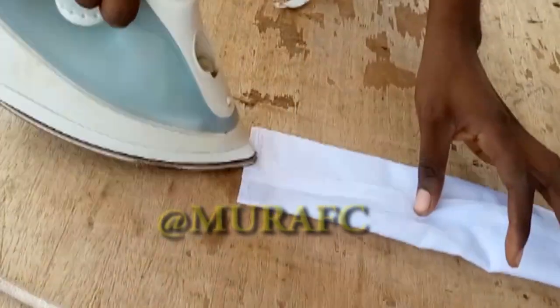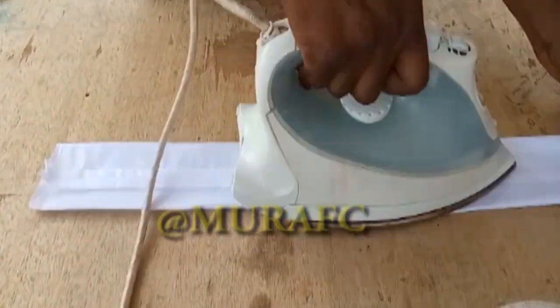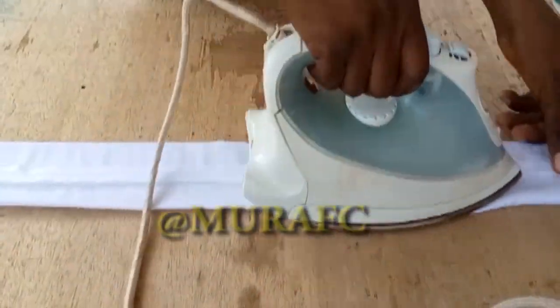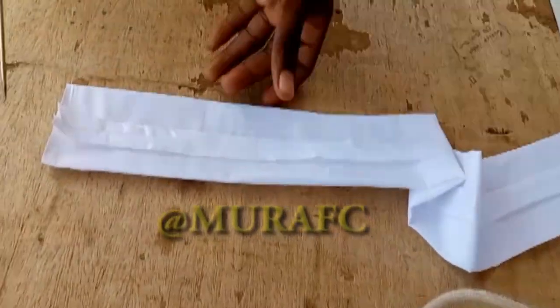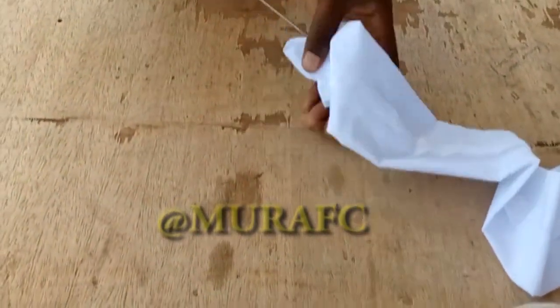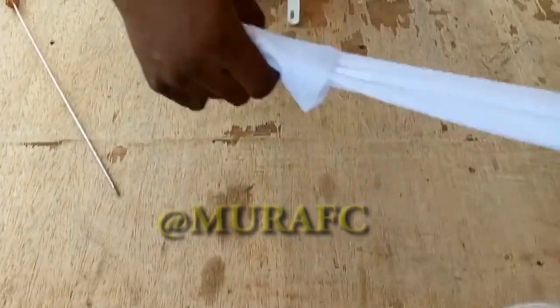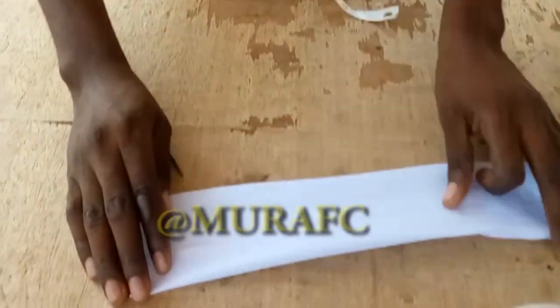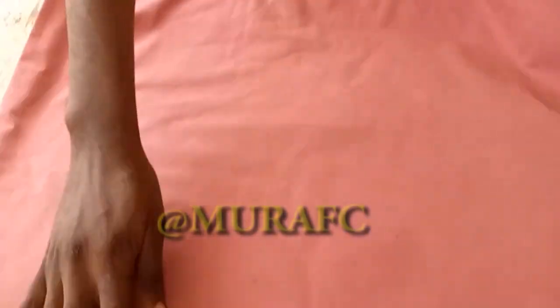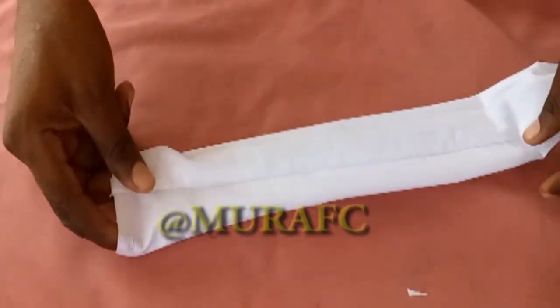I'm going to open the seam and iron in the middle. I want mine to be moderate — three inches is the minimum, or you can go three and a half, four, or two and a half. I marked seven inches. If you want yours to be bigger, add extra. It's not necessary to use seven inches — you can mark eight, eight and a half, nine, nine and a half, or even ten if you want the lines to be big.